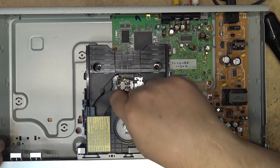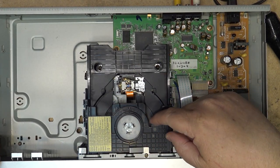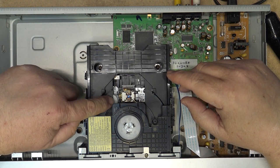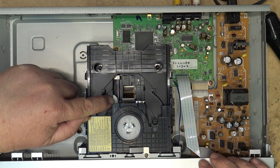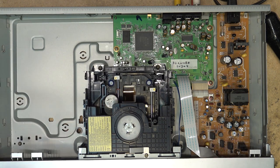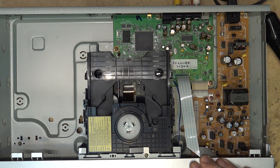Notice something interesting here: it uses one motor to both open and close the disc tray as well as operate the laser. If you turn it on, this gear here rotates to move the disc into place, but if I open it, it's the same gear used to open and close the actual mechanism.